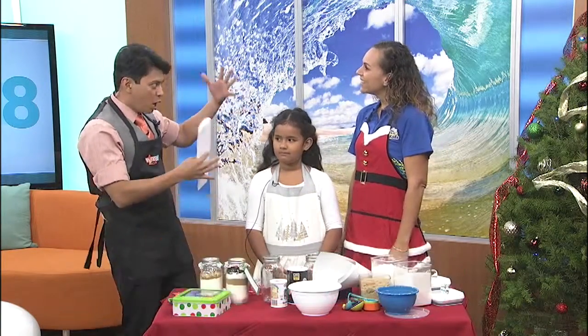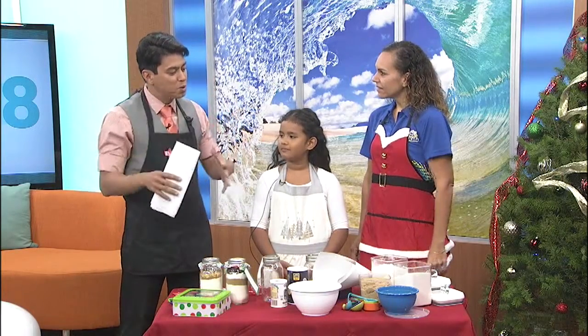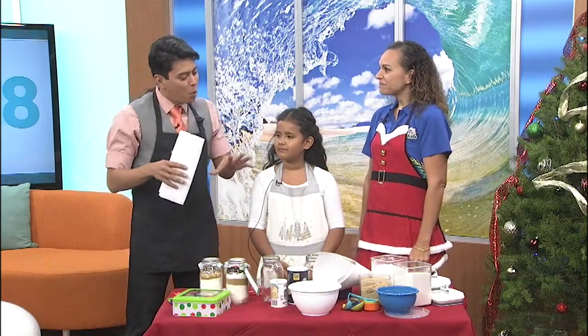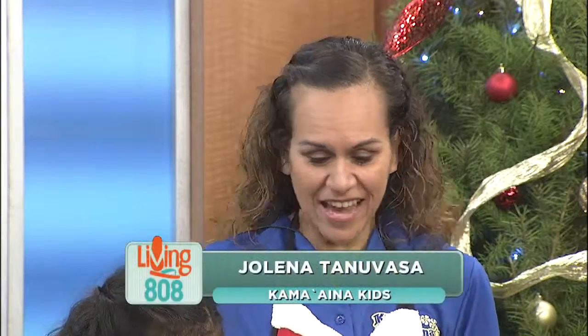Our kids are about this age — they're all coming home. I love Kamani Kids. You have so many programs, but you guys are also smart about people going home and spending time with the kids. So what do we have right here and what are we going to be making? We are going to be making cookies in a jar. This sounds fun!